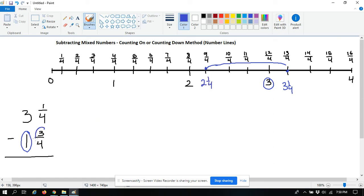Now the second part: you subtract the three fourths — you just have to go three more. Let's change the color here. You start at two and one fourth and subtract three more, counting down one, two, and three.